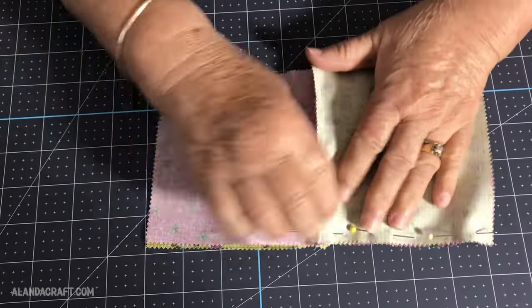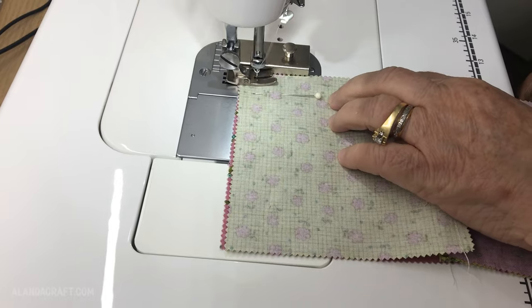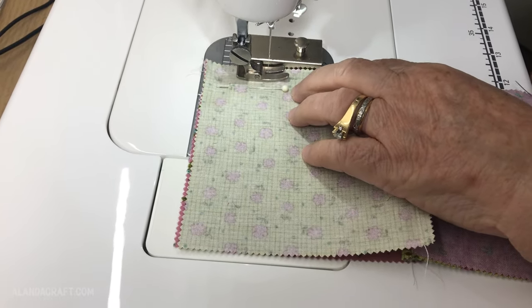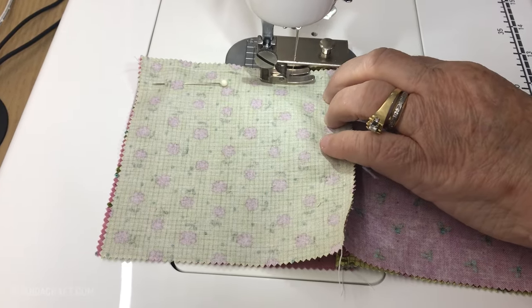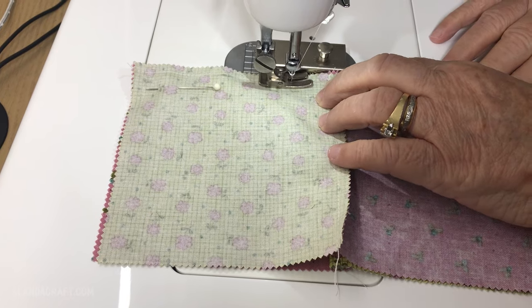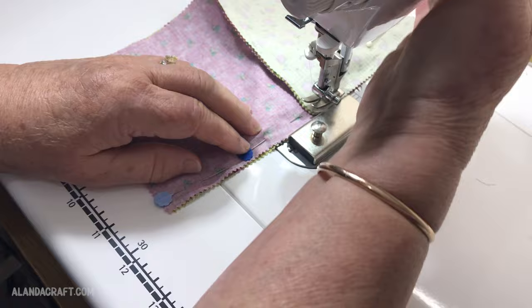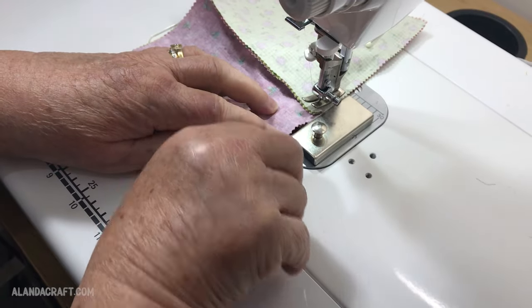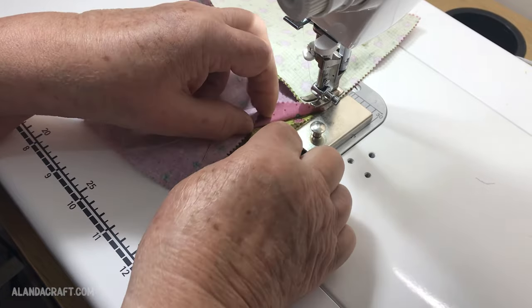Once I've pinned it, I'm going to take it to the machine and sew along that edge with a quarter inch seam. Here we are at the machine — everything's going nice and neat. Now we've come up to the seam, so I'm going to stop here, lift the presser foot, keep the needle in the down position, and take that pin out.